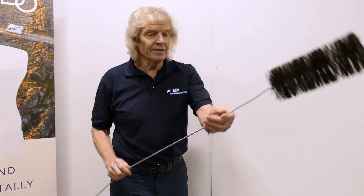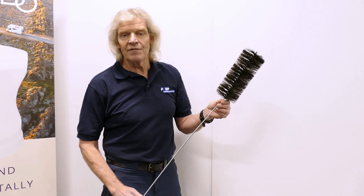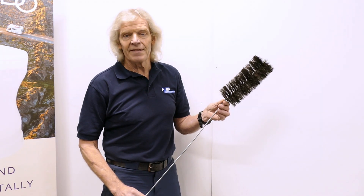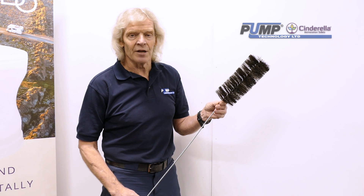It's important to clean the flue once or twice a year depending on use, and to do that we use a flue brush. We've got a three-inch one like we have here, which is used with the Cinderella Travel. But if you've got a Comfort or a Freedom, they have a four-inch flue and you need to clean the flues with a four-inch brush.